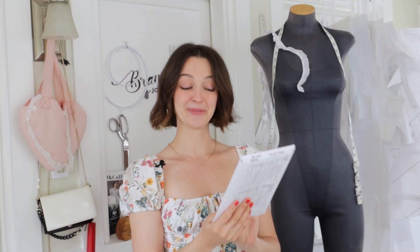Hello and welcome! My name is Brandy Joan and today I'm going to be showing you how to sew up my spring design with McCall's number M8382. I'm really excited about this one so let's get to it.